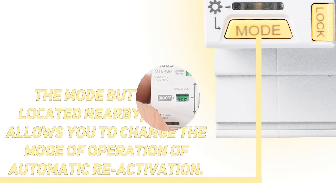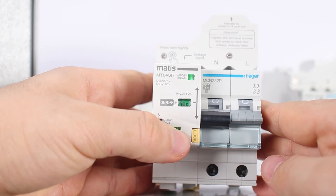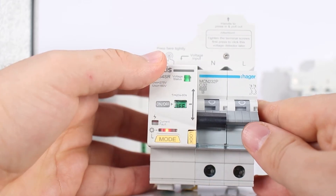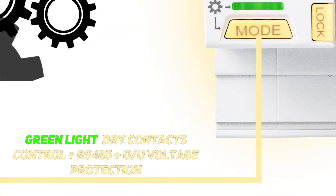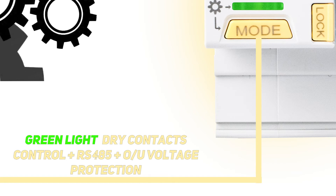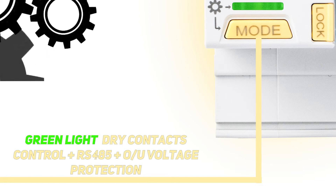The mode button is located nearby, which allows you to change the mode of operation of automatic reactivation. The first mode, indicated by green light, allows you to activate automatic switching on after the voltage is restored to the operating range. In case of overload or other malfunctions, the device will not automatically turn on.